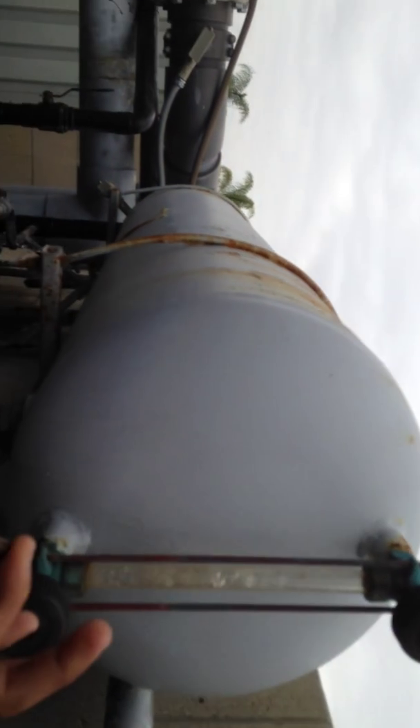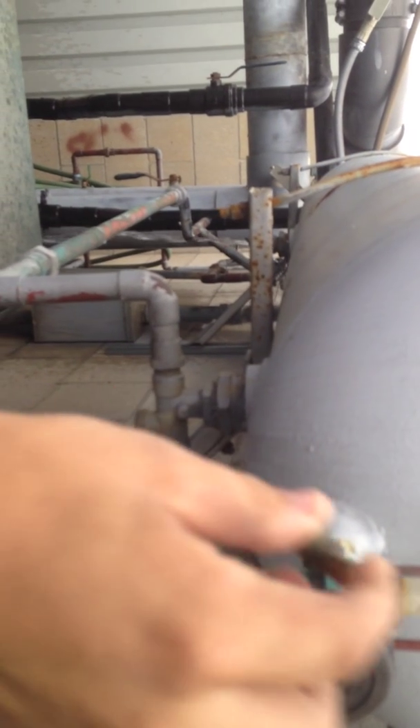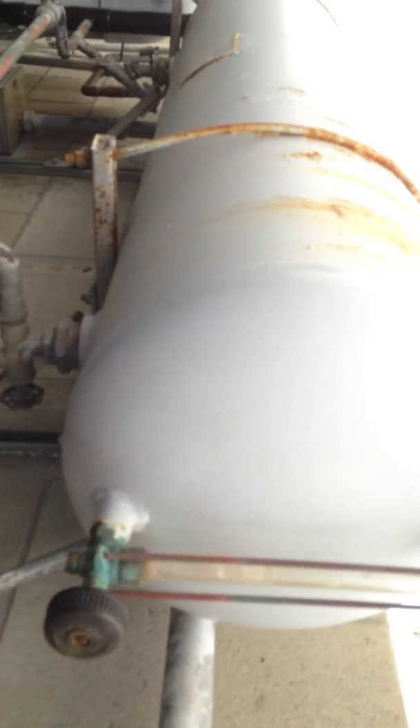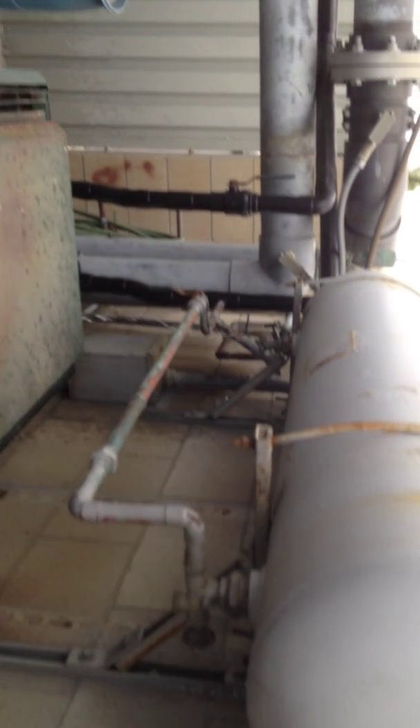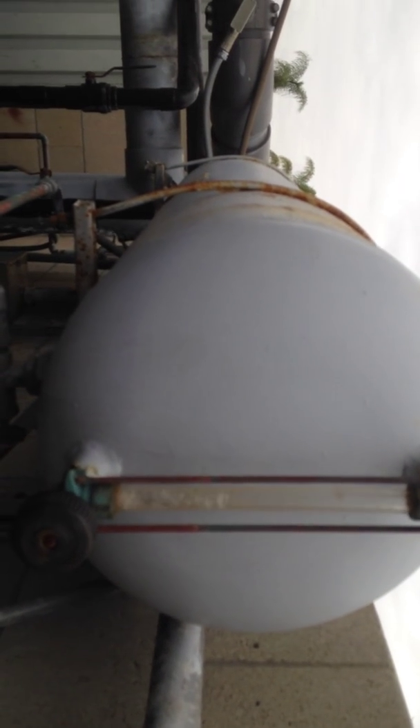Let me get my paperwork out of the way. This part right here is very important — we cannot lose that. Now, you don't need any Teflon tape to put on there; it's self-sealing. So right now we're discharging this expansion tank.